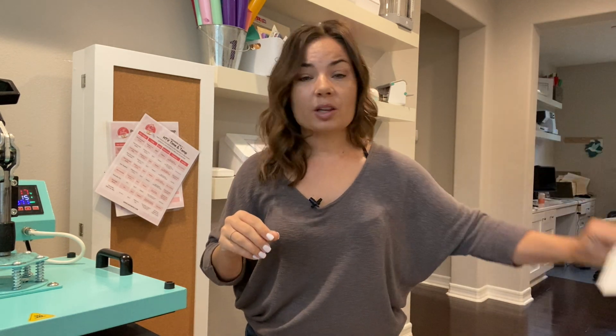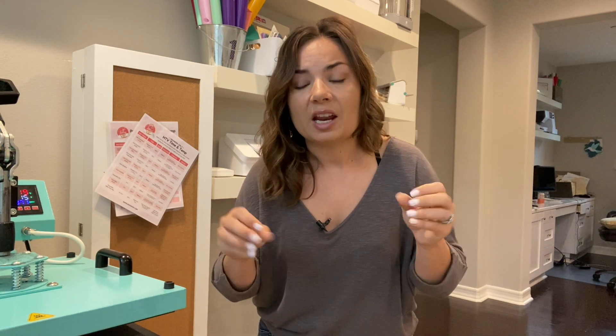What the T-seal does — because it has a little bit of a rubbery feel on one side — it will actually press your transfer further into the shirt and give it a really low hand, so you'll barely be able to feel it. I'm going to press that transfer first, and then we have to reduce the temperature on the heat press because the T-seal can't be used above 300 degrees. Ideally you want it at about 270 to 290. My recommendation is to press all of your transfers first, then go back, reduce the temperature, and put them all through a second time. I'm going to show you a before and after with and without the T-seal so you can see the difference.